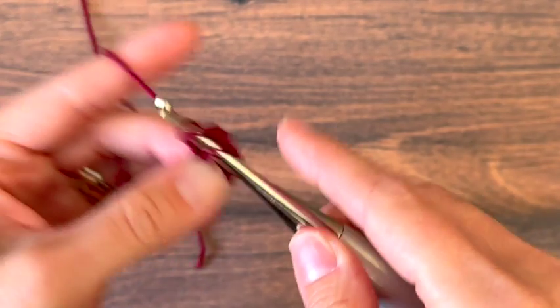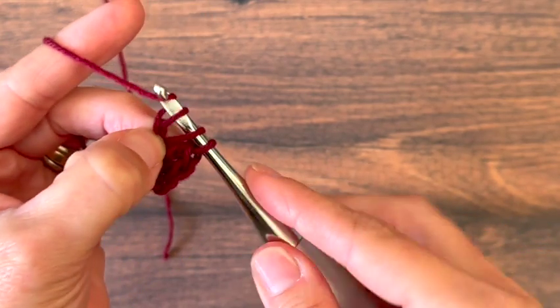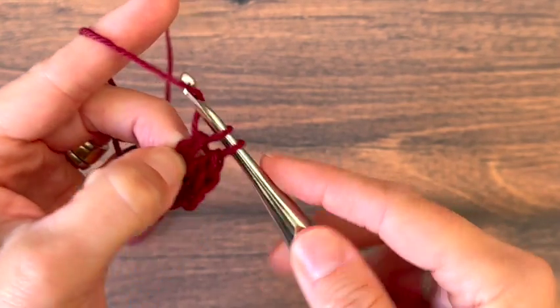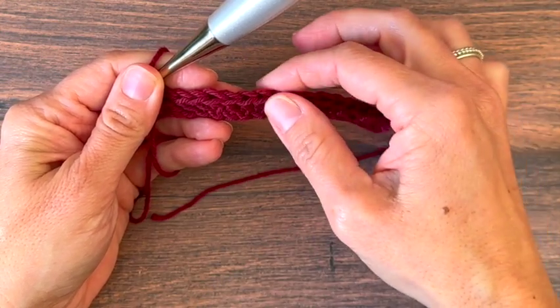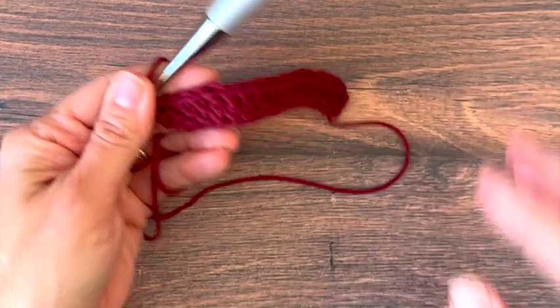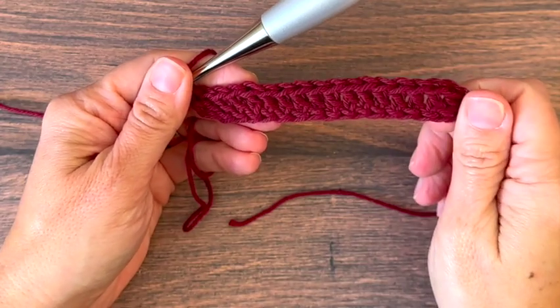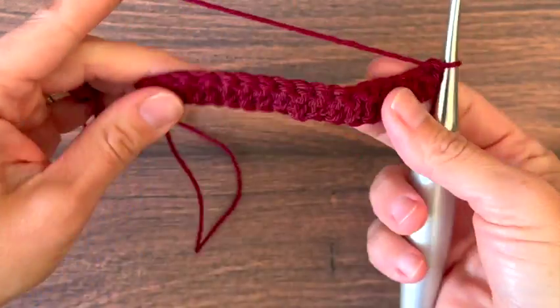Again, you can do a chain 19, double crochet in the third chain from your hook and each chain across until you have 17 double crochets. The stitch multiple is 4 plus 5 if you want to use a different number. So we're just starting with 1 row of double crochets and we want 17 for this stitch pattern. This is going to give us about a 4 inch swatch.